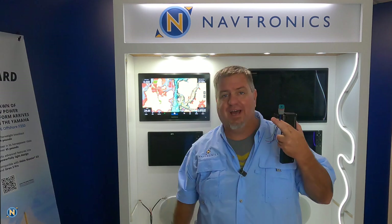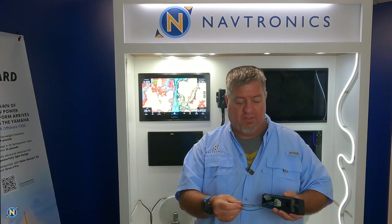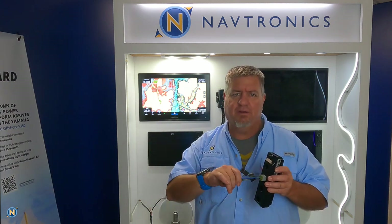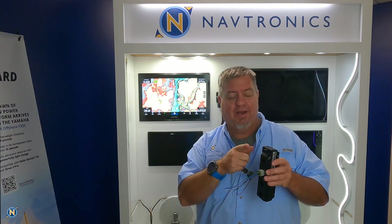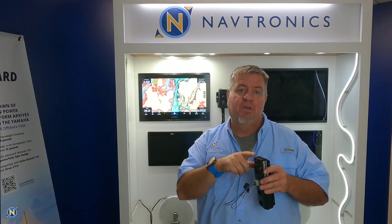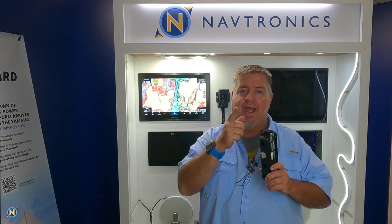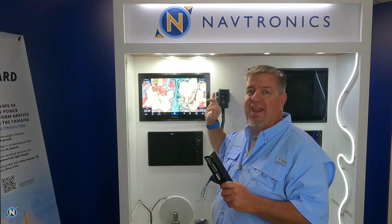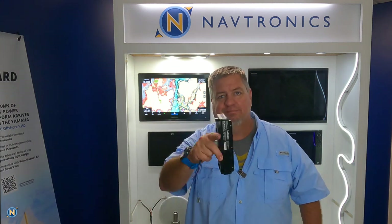We have a very simple light control module — this is it, very small and very simple. On the backside, we've got a NEMA port, power, and three Deutsch plugs to control our lights, so we have three zones. In the box we get our NEMA cable, power cables, and a couple of these Deutsch plugs that plug into the unit. The wires are labeled with color codes and even numbered, so it's straightforward even if you're colorblind.